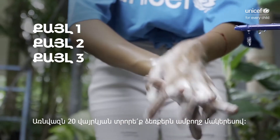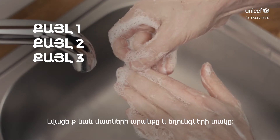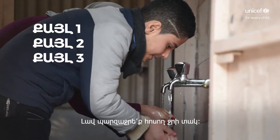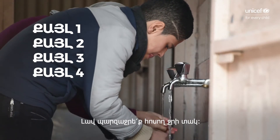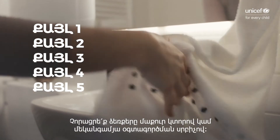Step 3: Scrub all surfaces of the hands, including the back of the hands, between the fingers, and under the nails for at least 20 seconds. Step 4: Rinse thoroughly with running water. Step 5: Dry your hands with a clean cloth or single-use towel.